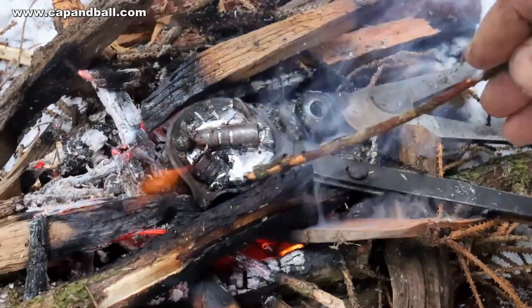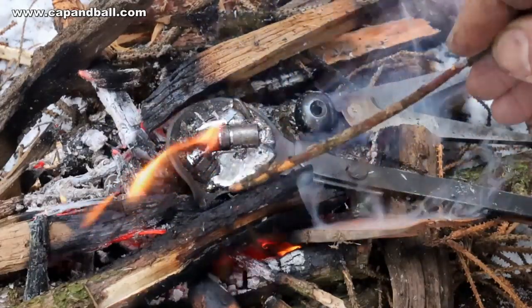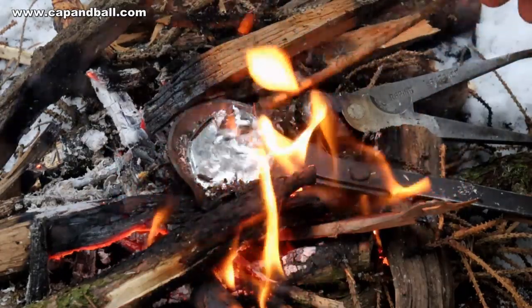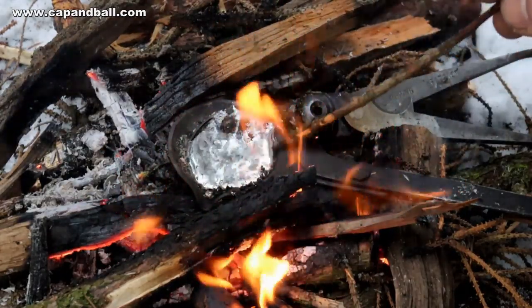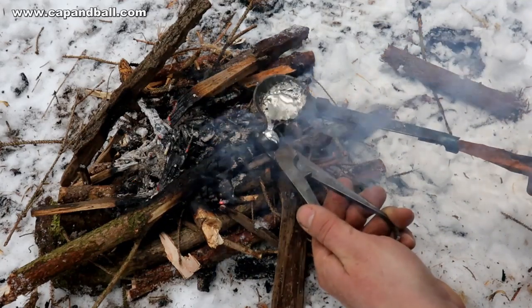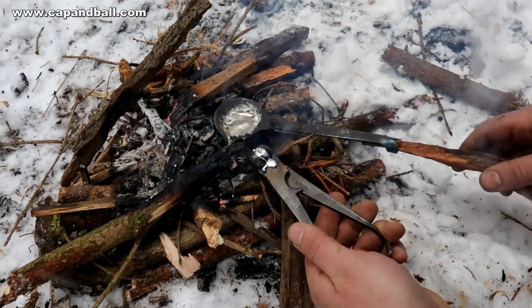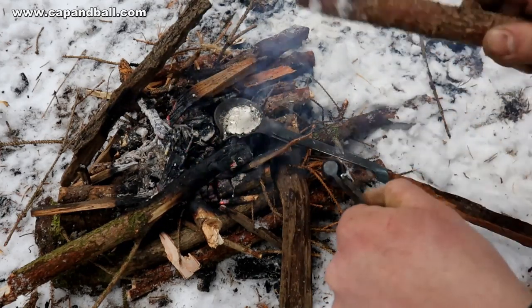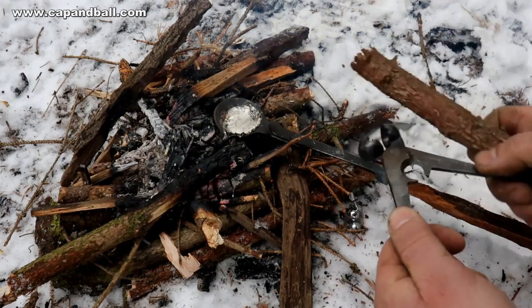When the lead starts to melt you can easily skim off the slag on the surface. I also place the mold close to the fire to preheat it. For the vlog project I need two types of round balls — with and without a spur. The lead in my ladle is enough for 5 to 6 balls, so this little fire was enough for the job. But if you want to cast more, then you will need a more serious fire for sure.